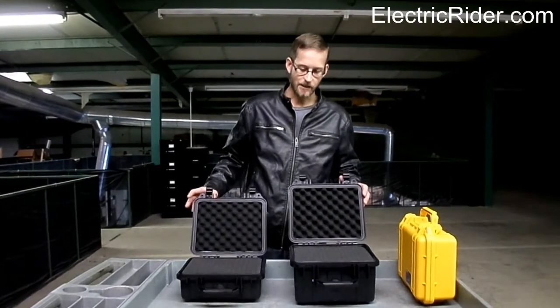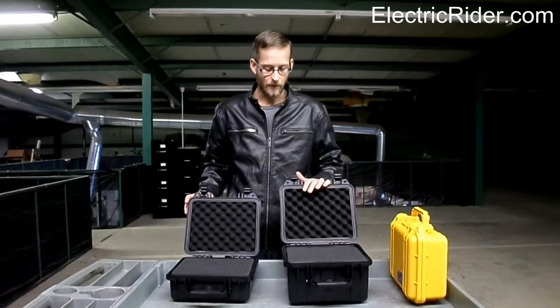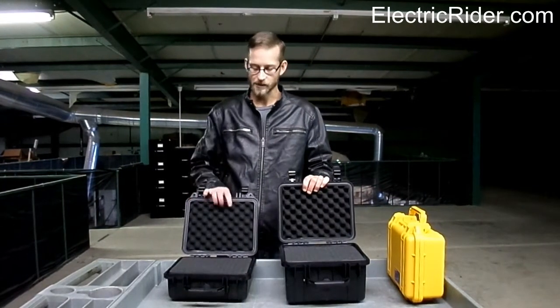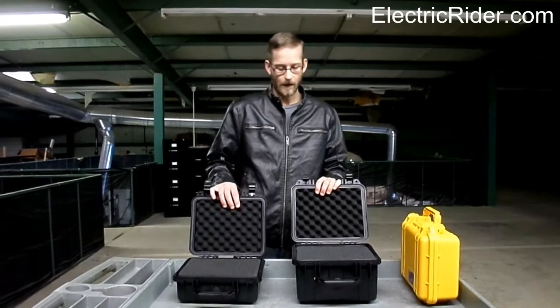The larger case is basically the same, it's just a little larger. This case is going to be more commonly used for the LiFePO4 batteries, while the smaller case will be more commonly used for lithium manganese batteries.